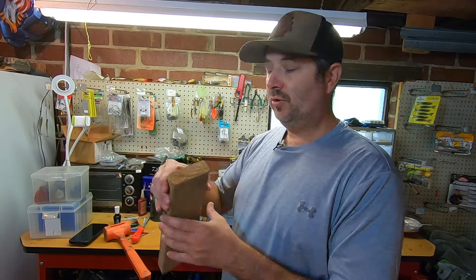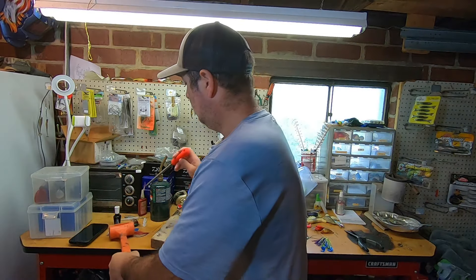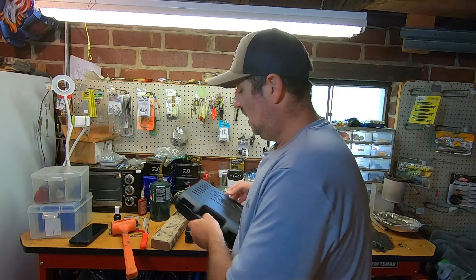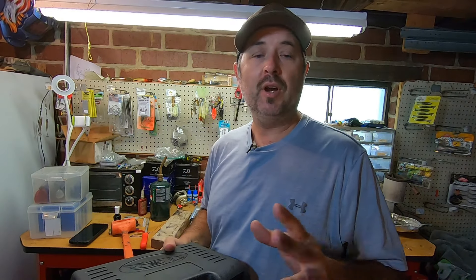What you're going to need is a small block of wood, a rubber mallet, a file, and if you have a Dremel, that's going to come in really handy — I'm going to show you why here in just a second. I'm going to change the camera angle and show you exactly how to modify this to be able to pour a spinnerbait.